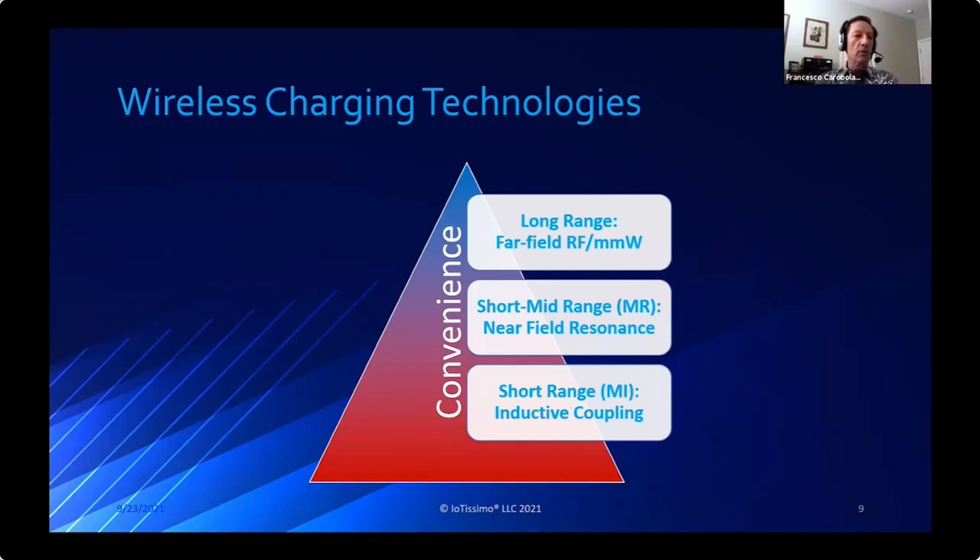Going back to wireless power transfer through electromagnetic fields, there are different types of technologies. Short range uses inductive coupling - typical examples are Qi chargers for phones. Short to mid range uses magnetic resonance, and both of those are in the near field. Then there's the far field approach, which allows long range power transfer - a development that was already present in the 1960s when power was transferred via microwaves.